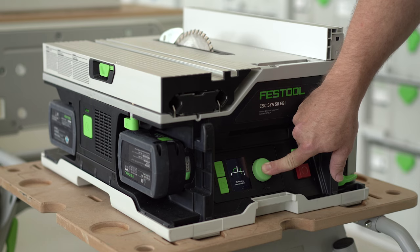You do not have to do this every time you start up the saw. Once you do it once, you'll be good to go.